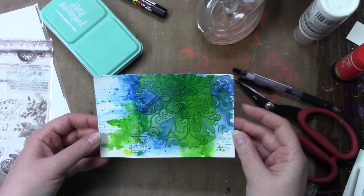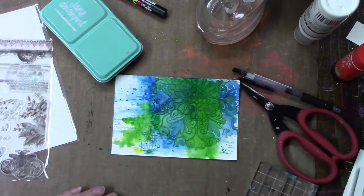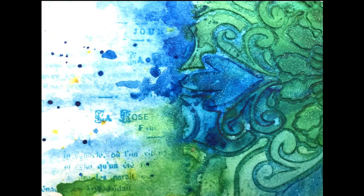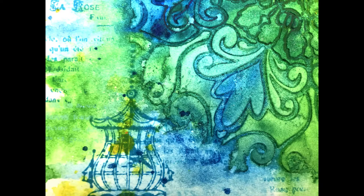That is it for day 60. I really love the pattern and the colors of the watercolor paint. Thanks so much for coming by and watching my video — talk to you again tomorrow for day 61, the very last one. Yay!